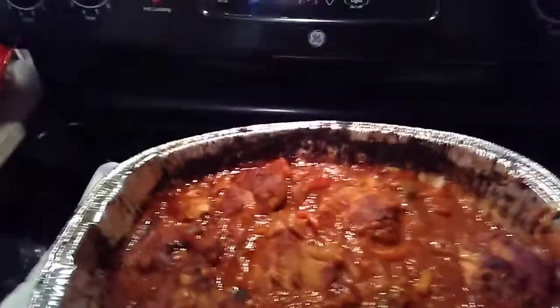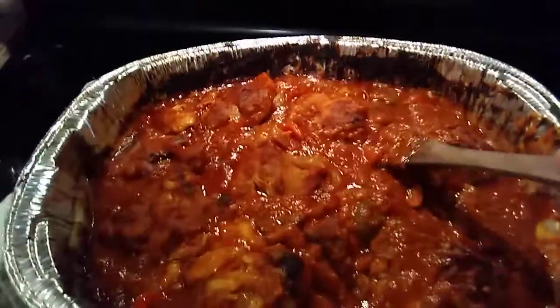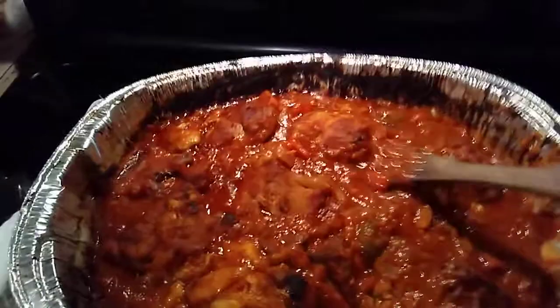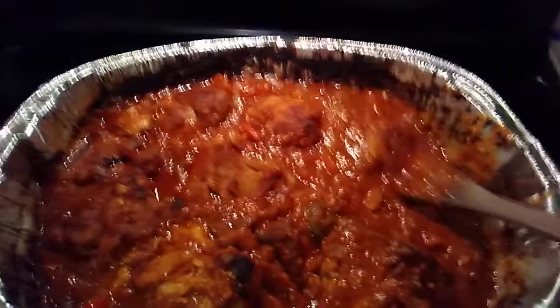Hi, this is Lenny Gowler from Gowler's Kitchen Chaos. I want to show you a real quick chicken cacciatore. I fried up with a little salt and pepper some chicken thighs in olive oil, and then I actually boiled them a little bit for a little crunch. And then on the side I made out a pan with olive oil and garlic and seasonings.